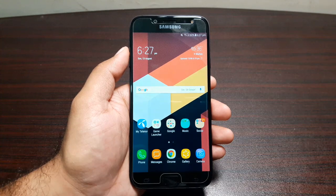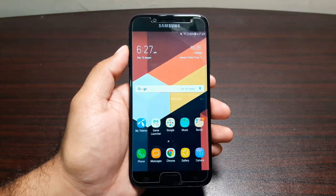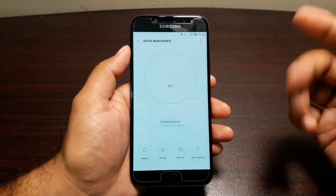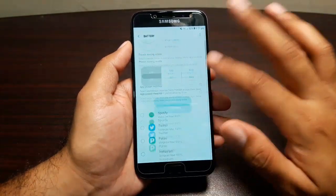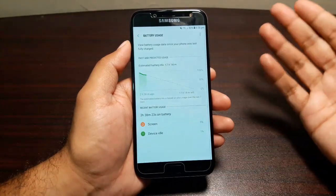I also want to show you some of the battery saving features on this phone, because there are so many you can utilize to increase the battery life. To access them, go into Settings, then Device Maintenance, and in Device Maintenance you will see the Battery option.